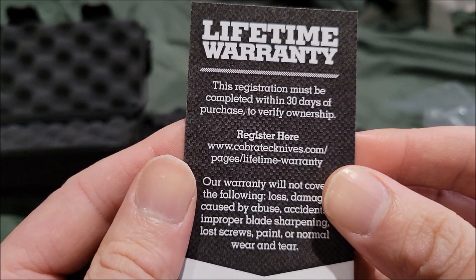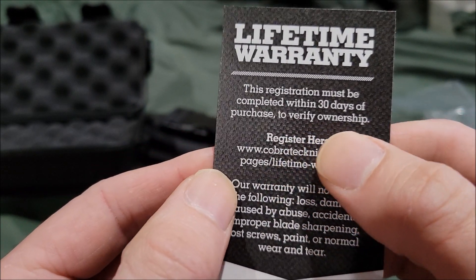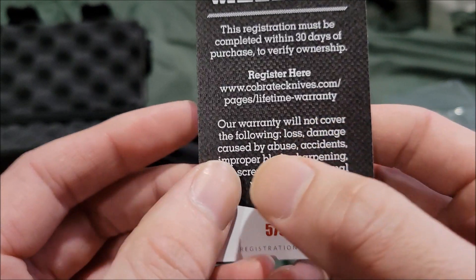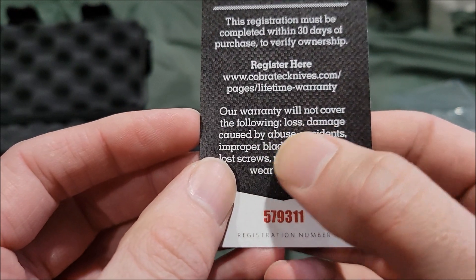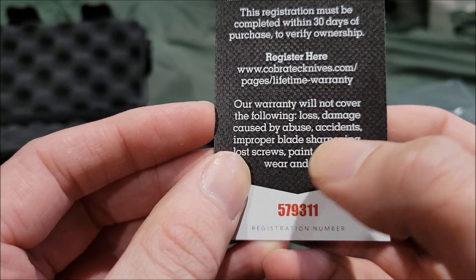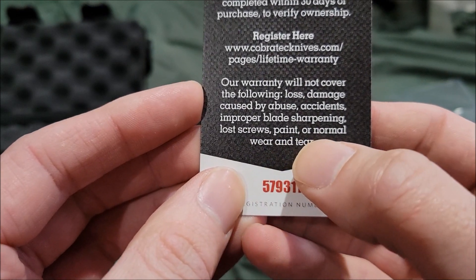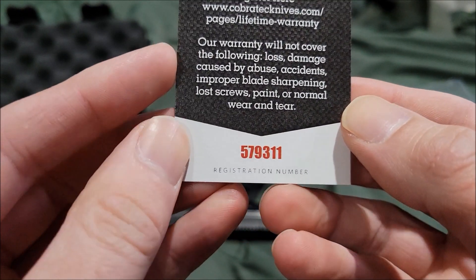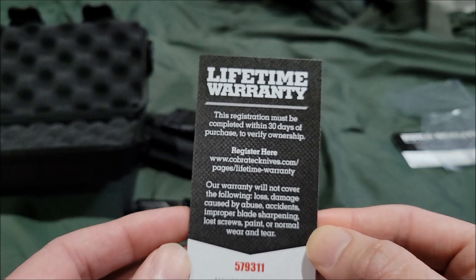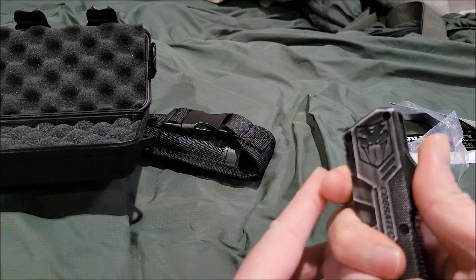The lifetime warranty card states: registration must be completed within 30 days of purchase to verify ownership. Register at cobratech knives.com/page/lifetime-warranty. The warranty will not cover loss, damage caused by abuse, accidents, improper blade sharpening, loose or lost screws, paint, or normal wear and tear. The registration number is 579311.